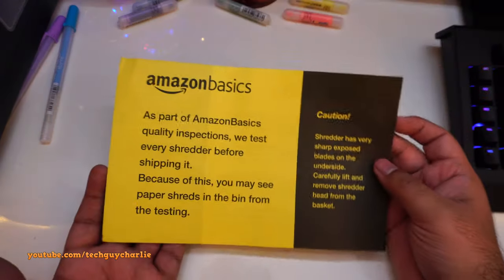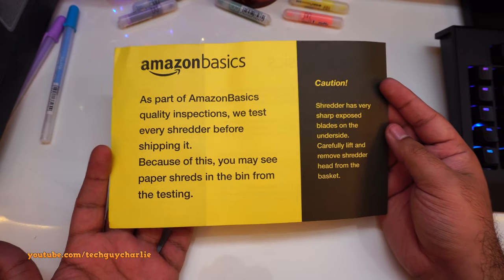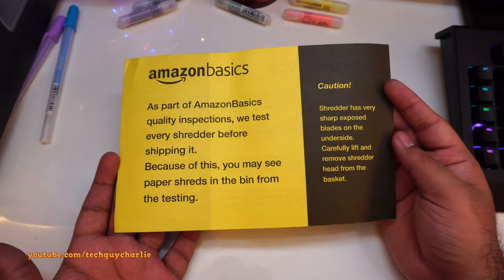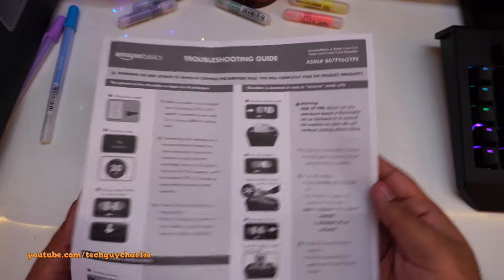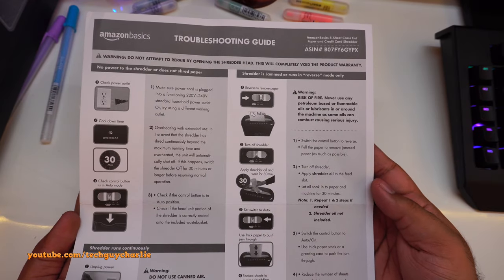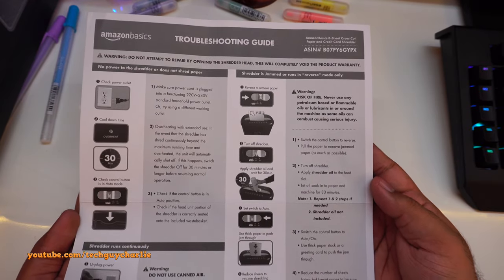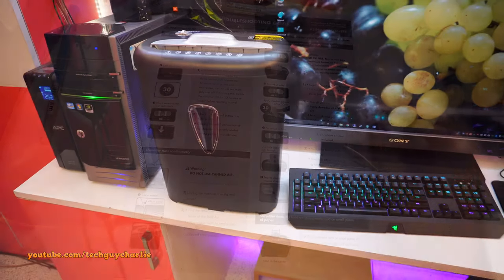There's also a yellow sheet that was on top when I opened the package. It says you may find some paper shreds inside because they test the products before shipping. That note appears in multiple languages. And here is the troubleshooting guide — pause to read it if needed. Nothing is printed on the other side.